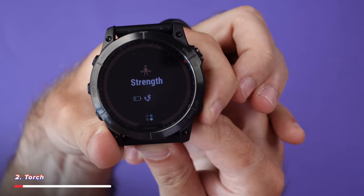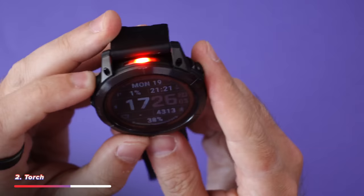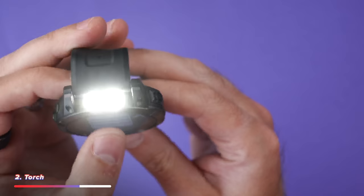The next feature is simple but really useful: a somewhat proper flashlight, which can be triggered by just double tapping the side button. It's by far better than just using the screen like on an Apple Watch Ultra.